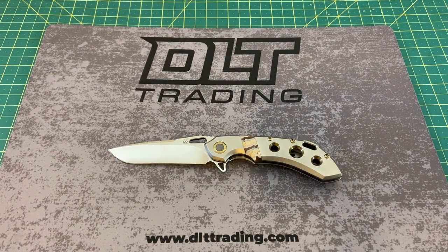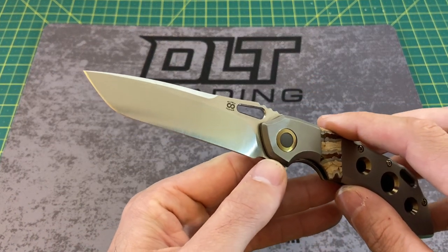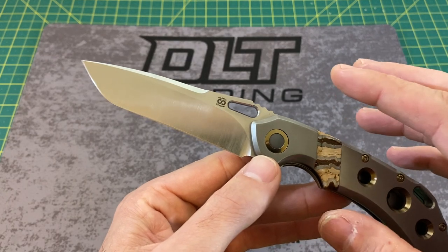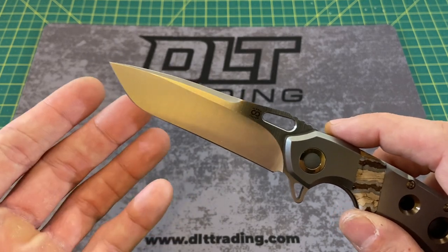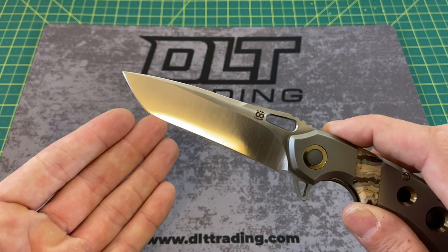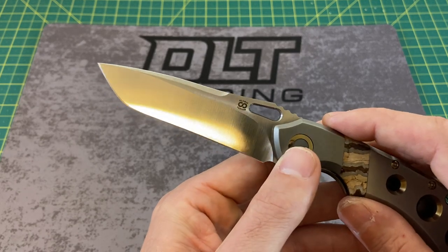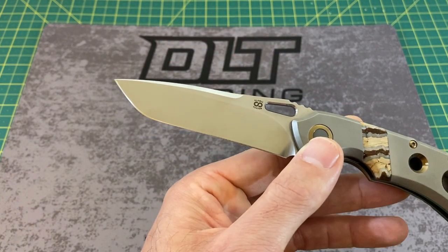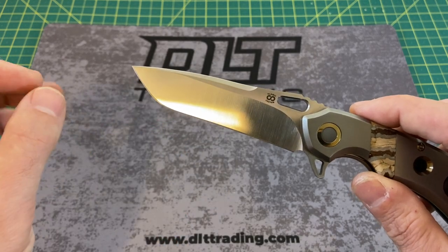Now let's get into this blade, because it is just absolutely gorgeous — a very attractive and unique Tanto-style blade. This is Olamic's version of a Tanto, but as you can see, there's no second point. There's just a whole lot of pronounced belly. I personally like that — it makes this easier to sharpen. If you're using a KME-style sharpener, you may have to angle it around a little, but I just like the way it looks more, and I don't think you're missing anything without that second pointy tip of a normal Tanto.